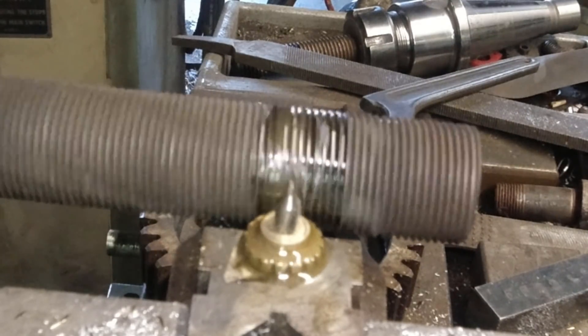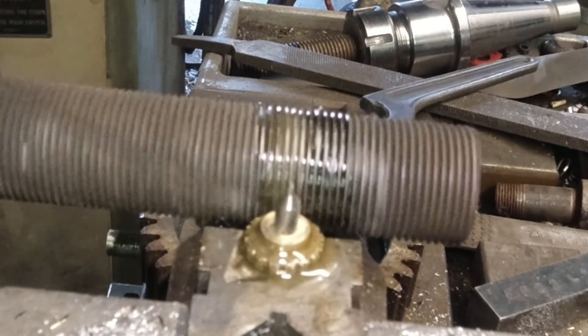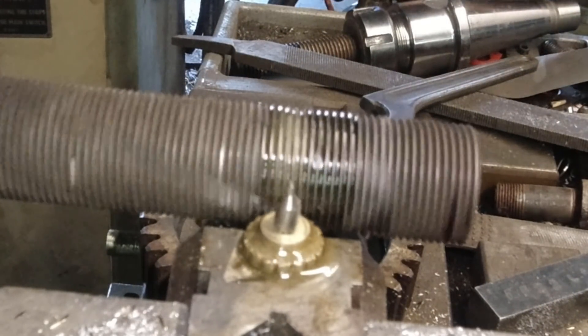Now that that's done and everything is proofed, we're set up to cut a pile of gears, and as soon as the bearings show up, I'll be able to set them up in the hand.